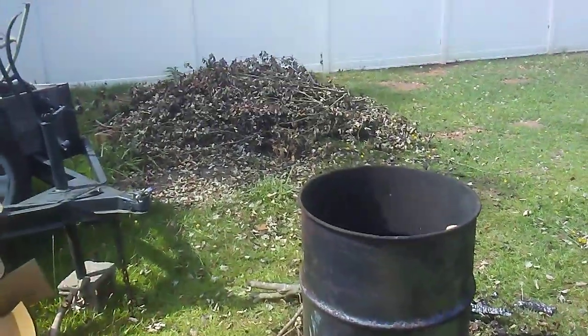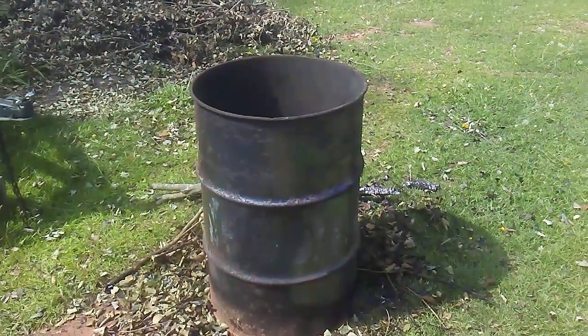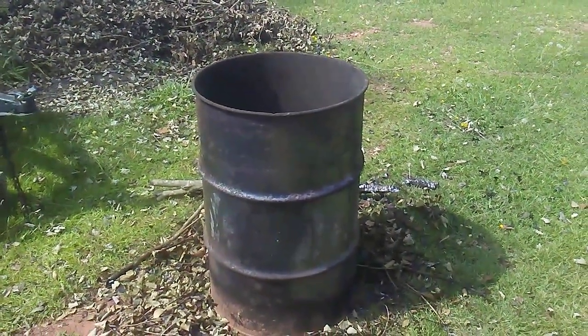Just burn debris from your yard like so, and there you go — you'll have all the ashes you need for your chicken coop. Thanks guys, have a great day.